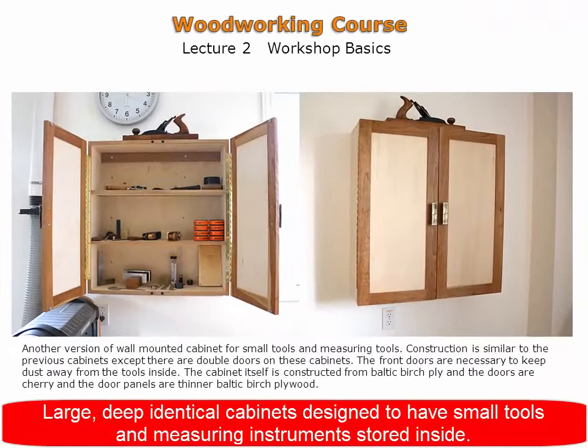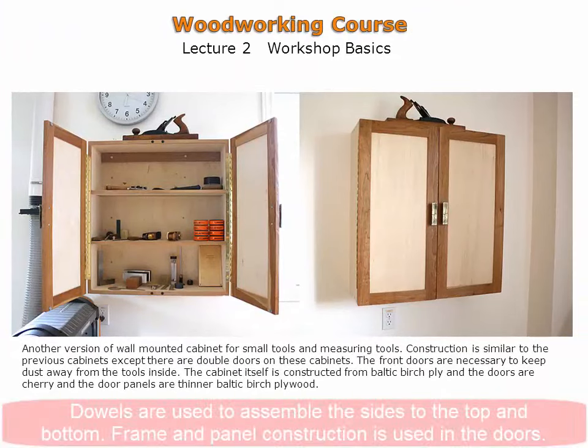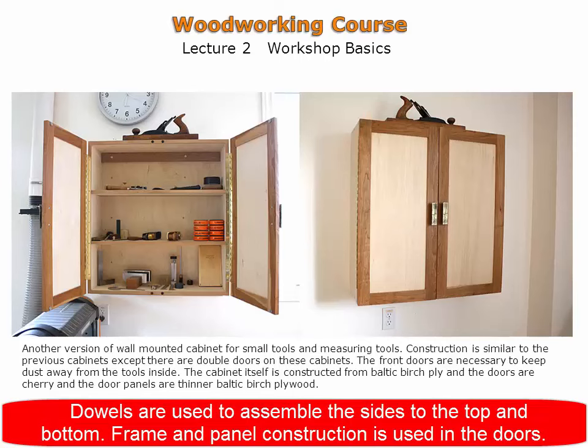These identical cabinets are larger and deeper, allowing for more tools to be stored inside. The cases are reinforced with dowels and decorative plugs, whereas the doors are a frame and panel construction.